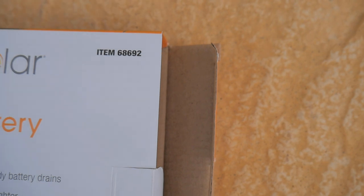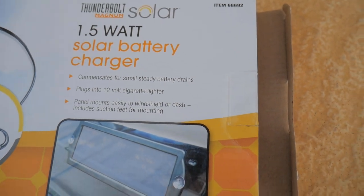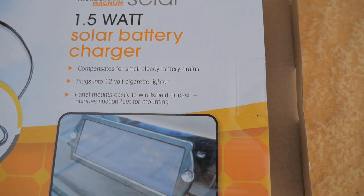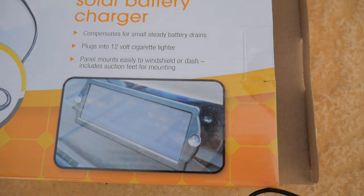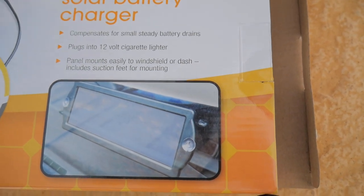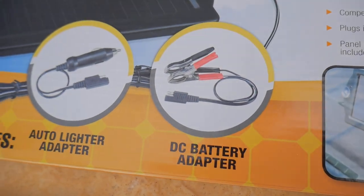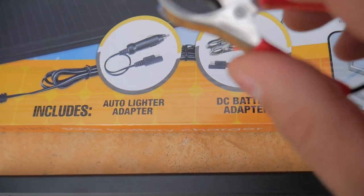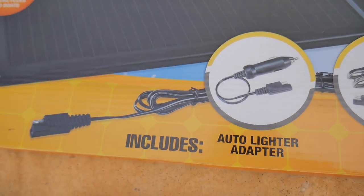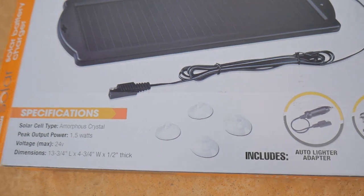Real quick, we'll go over some of the things on the box. This is item number 68692 — it's a 1.5 watt solar battery charger, supposed to compensate for any small steady battery drains. It does plug into your cigarette lighter and comes with an adapter for that, and you can mount it to your windshield. There are two adapters: one clips right onto your battery, which is what I'll be doing, and another that plugs into your cigarette lighter to charge your battery that way.